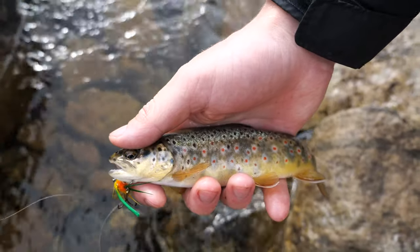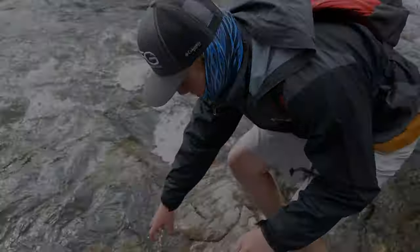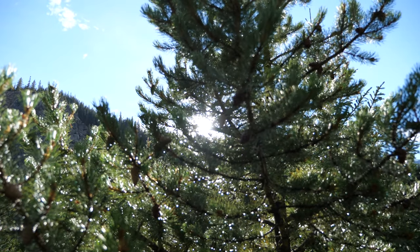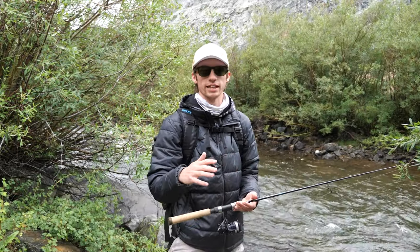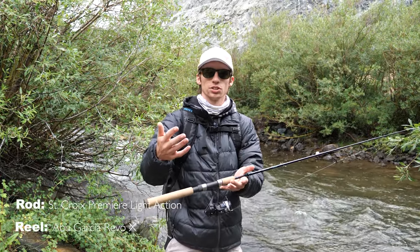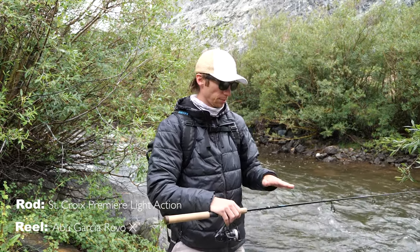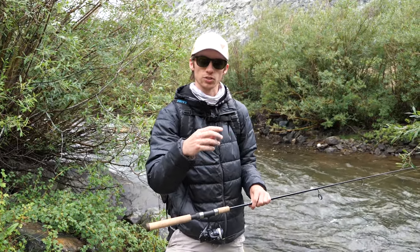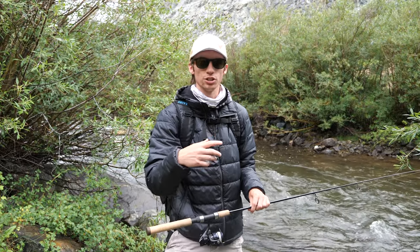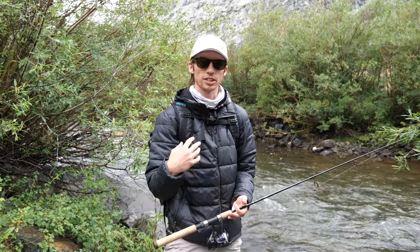There you go guys — beautiful wild brownie! Alright guys, so there are a few things that me and Dallas take for granted when we're spinner fishing, and that is skills and techniques I can't teach you by talking — you just have to get out and do it. One is casting technique and accuracy. The other is being able to feel the spinner on your rod and know when that spinner is spinning. When you're reeling in your spinner and the blade is properly rotating, there's a little vibration, and when you feel that you know you're in the money.